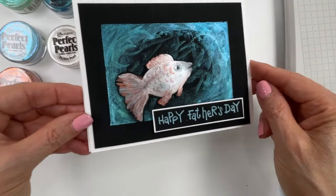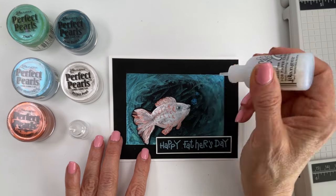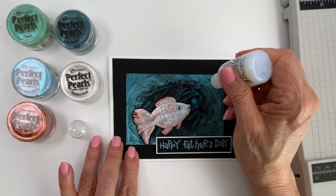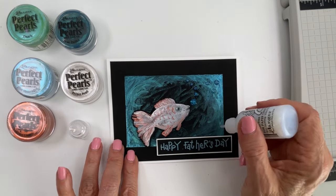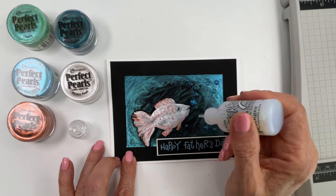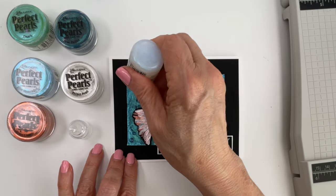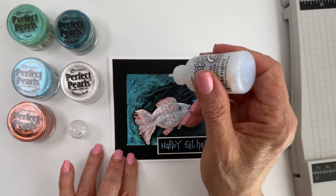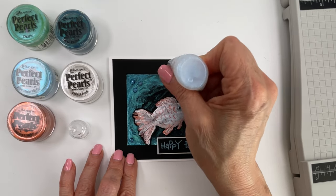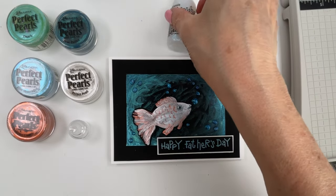Almost done — one more touch to finish it off. I'm going to use some stickles in twinkle to make some bubbles coming out of the fish's mouth and then randomly around the corners. I'm putting them in groups of three because an odd number is more pleasant when you're creating accents. I'll put some up top here and then we'll let this dry.